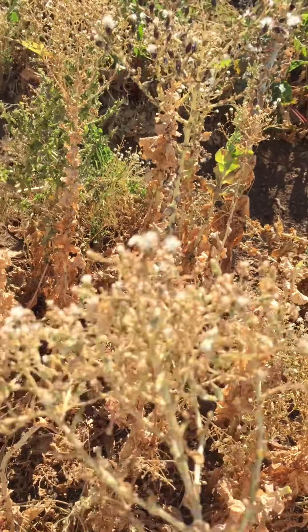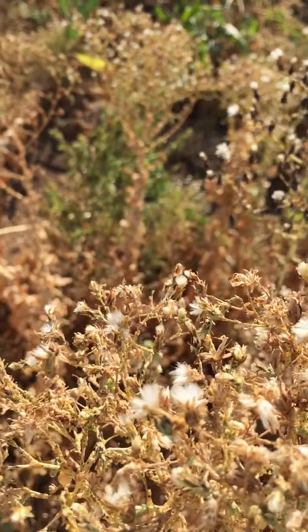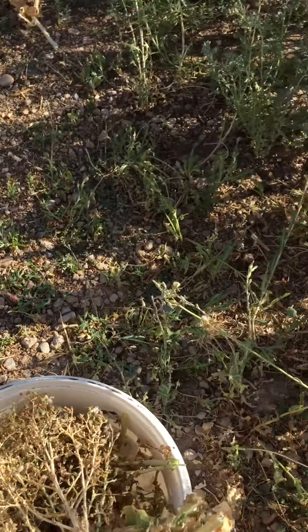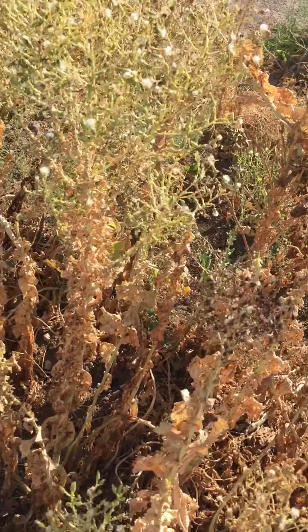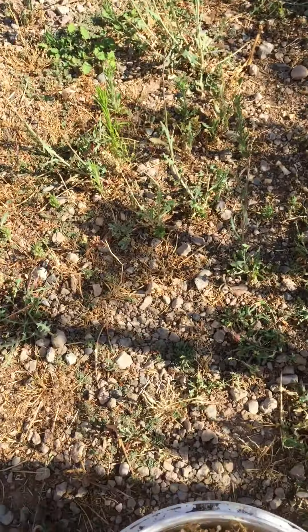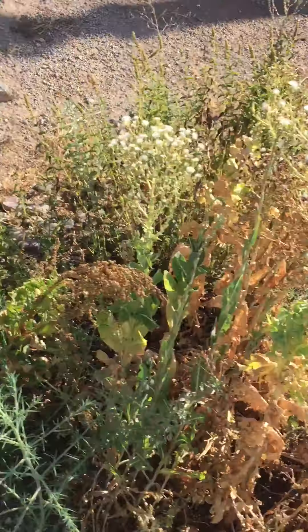Let's go back to lettuce again. I like showing these because if we leave them here, there's already going to be lettuce seeds all over creation. I'm not going to be able to pick all of them. And some of them have already fallen down and some of them will continue to fall. Even when I'm doing this, I'm probably spreading seeds all around.